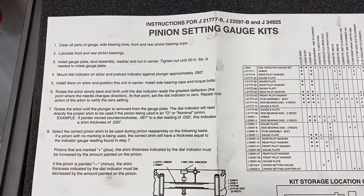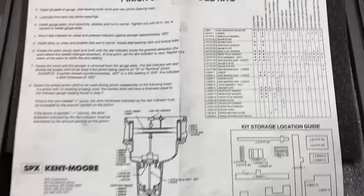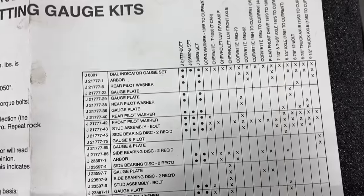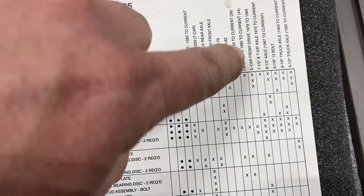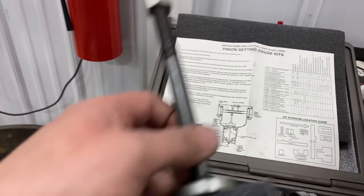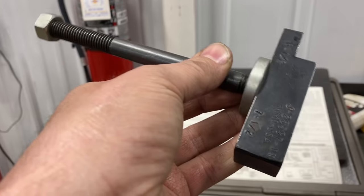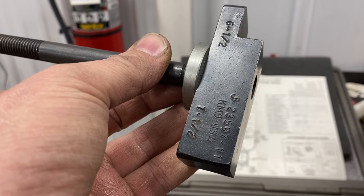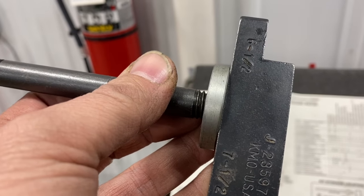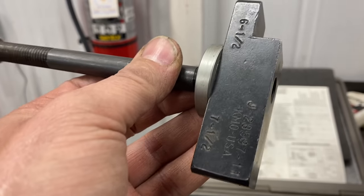I have the Jace 21777 kit, and it tells me what I need to grab to set up this 7.5 inch ring gear. Basically how it works is you assemble the pinion gate setting block, which is that number there for a 7.5. That one is for a 6.5, which I believe was Chevettes and other stuff like the T-1000s.